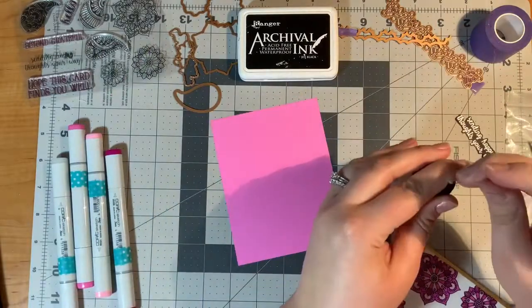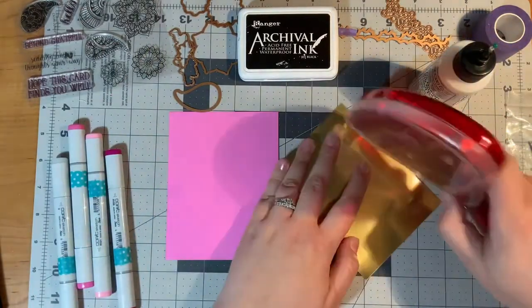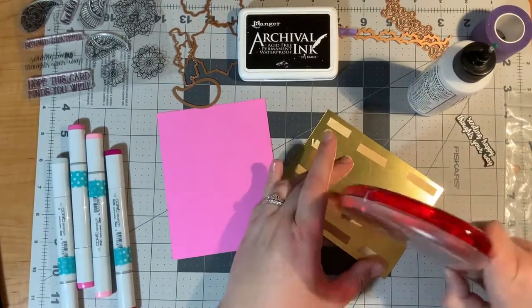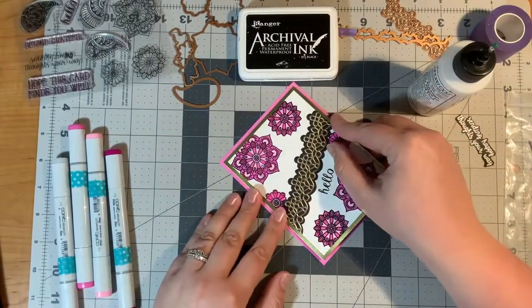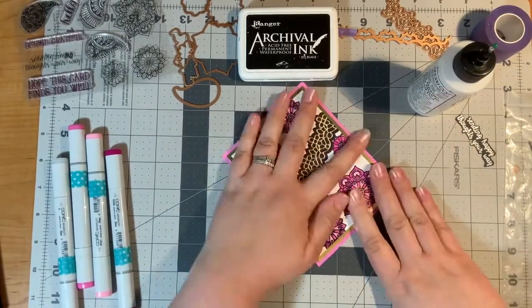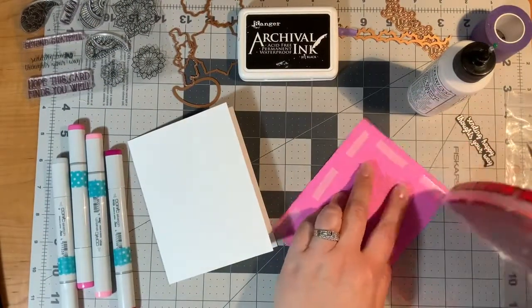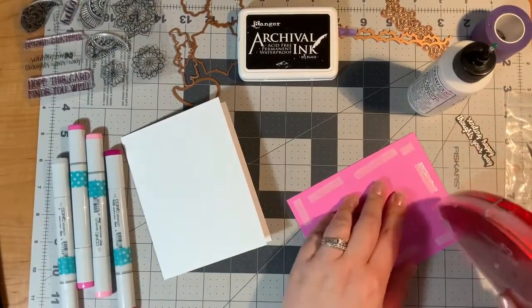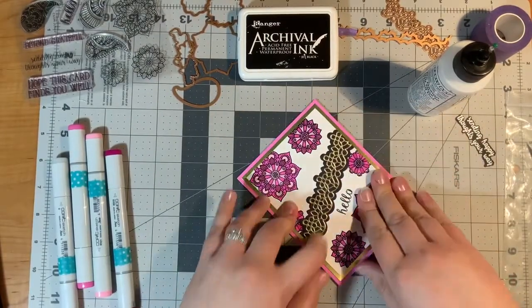Then I will put my pin back in my glue because I don't want it to dry out, and I will stick on the gold piece all the way onto my pink panel — that will be my final layer for my card. Then I will take the same tape runner and put that on my card base. And next all I have left is adding the embellishments.